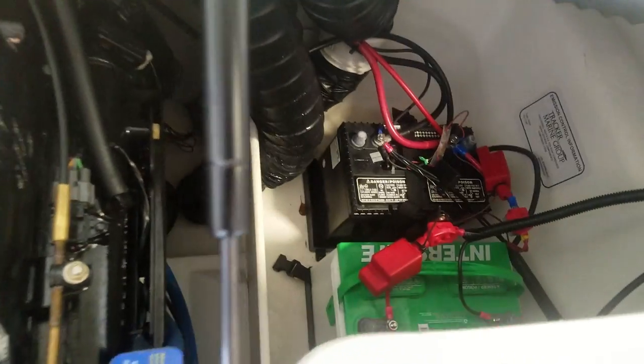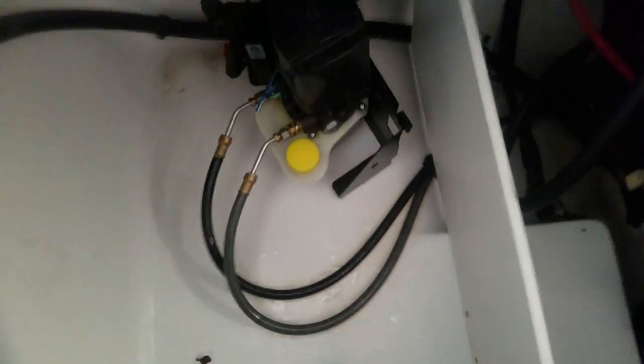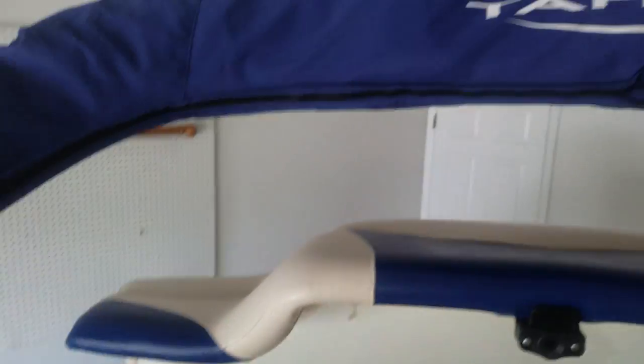Here's your engine compartment — you actually have a lot of room in here. Two batteries: one for your boat and one for the trolling motor, which you have to constantly recharge. The post for the seat in the front — the swivel seat for fishing — gets clamped right here on these two. It's out right now, but it's easy to work on.